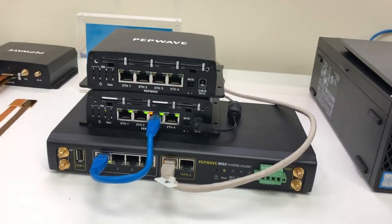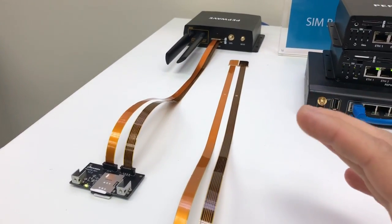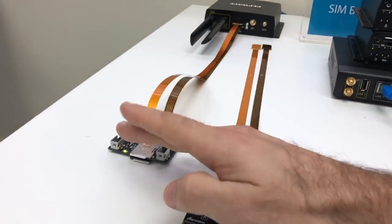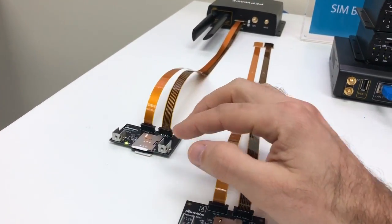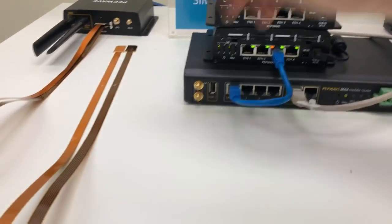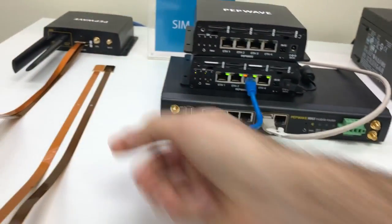This is going to be a great product. The other thing we have is this SIM Extender, and the SIM Extender is going to allow us to take a SIM card slot and bring it somewhere else. So if you have the HD2 and the SIM cards are in the back, we could move the SIM cards to the front for easy SIM card management.